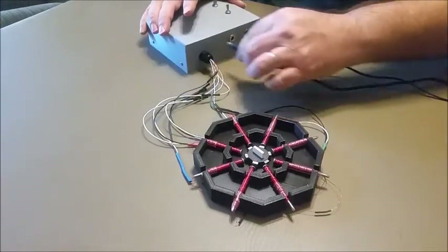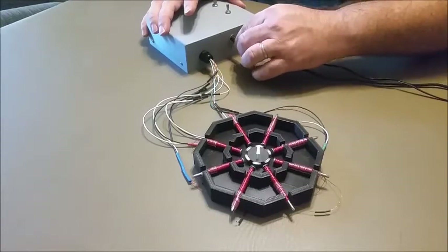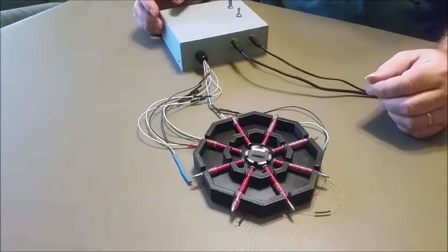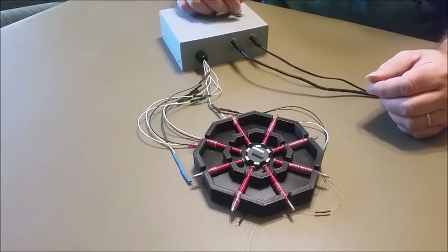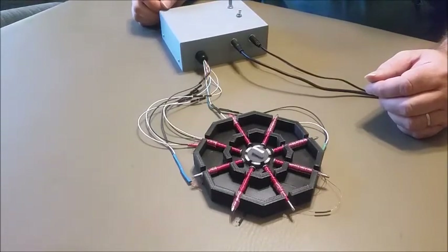Overall, happy with the way it works. You can see the rotor spinning. We have speed control and direction control. And I'll show a couple of pictures of what the inside of the case looks like at the end of the video.